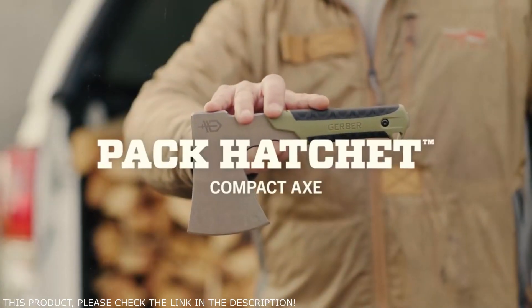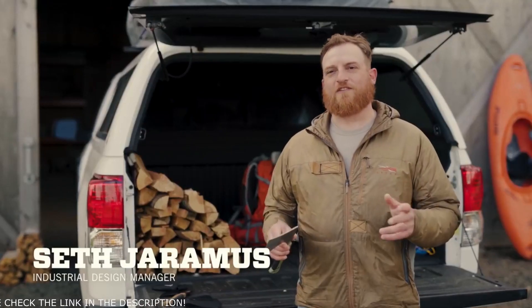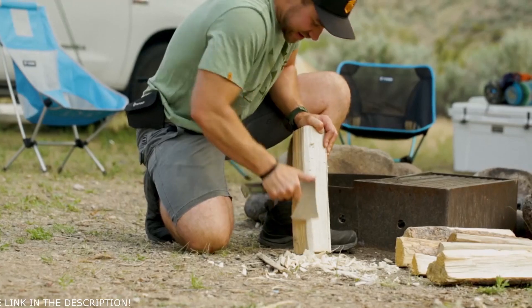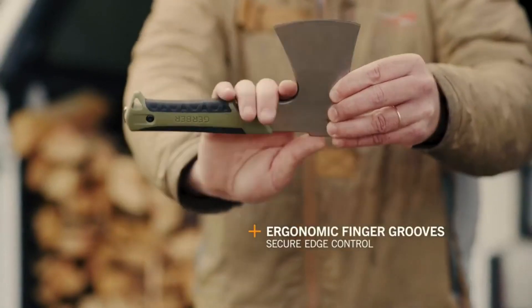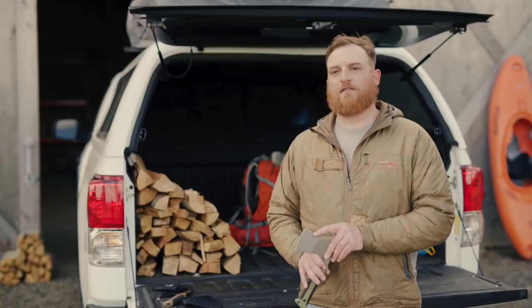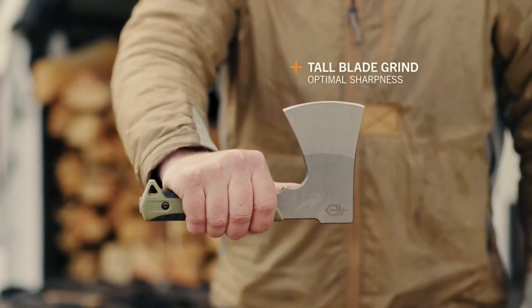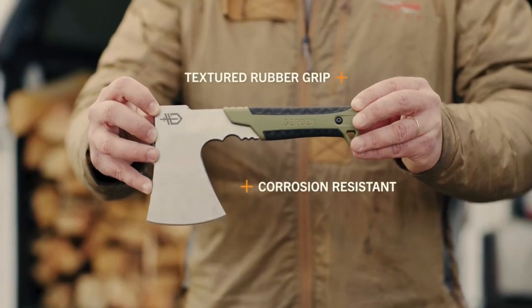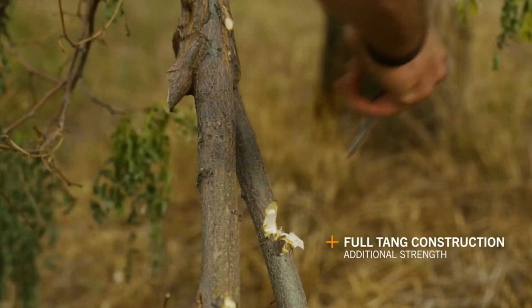This is the Pack Hatchet by Gerber. Chopping wood is an essential task whether you're a camper, hunter, or backpacker. We designed the Pack Hatchet to deliver unparalleled control in close-up operations through finger grooves just below the bit. A tall blade grind affords geometry for optimal sharpness and edge durability. It features a corrosion-resistant stonewash finish and a rubberized grip. Full tang construction equals durability and in-hand balance.